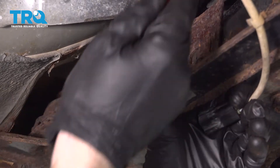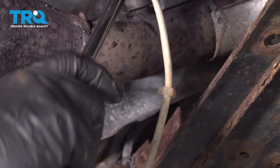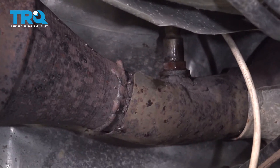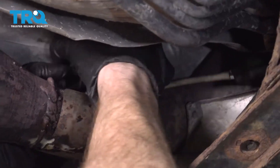This one looks fine so we can move along to removing the O2 sensor up here on the exhaust pipe. Now that we've got that broken free, let's continue removing it. I'm just going to use my socket to completely remove this.